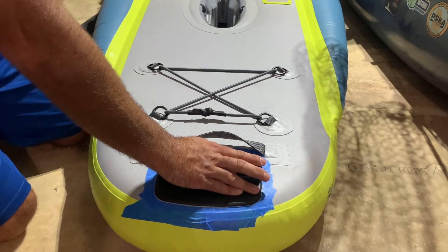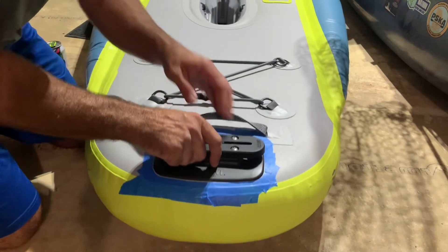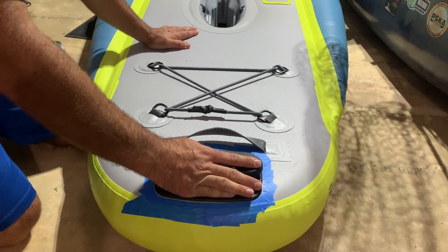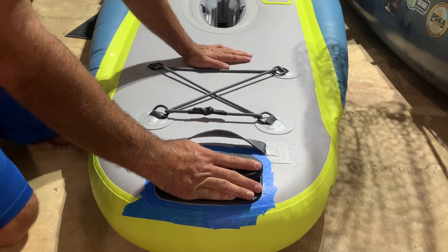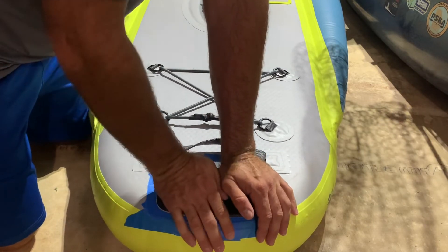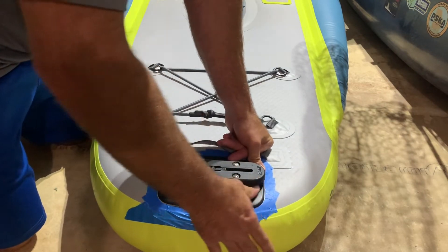Once I confirm that I have a good bond here — which I do — I can pretty much lift it up by this already. I'm going to let some air out of this middle compartment in the boat; it needs to cure for 24 hours, so I can blow it back up after 24 hours.